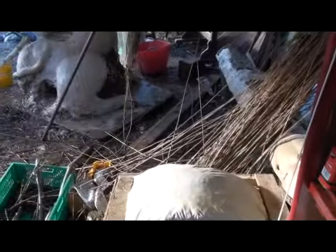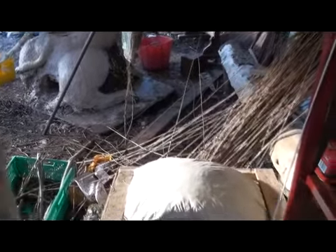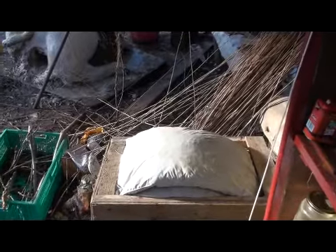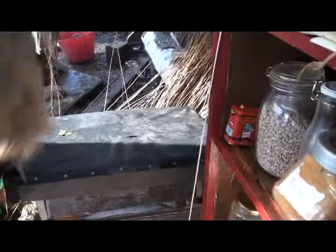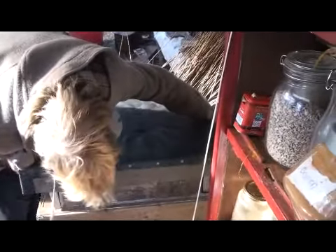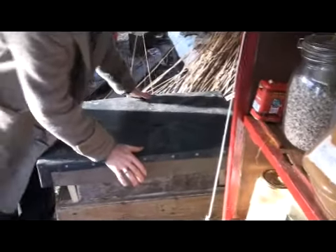So how long do you leave that for? It says in the hay box books — I think it's an hour or an hour and a half. Boil it for five minutes, then an hour to an hour and a half. But if you leave it longer, it doesn't burn obviously — it just gets softer and softer and softer. You can't burn things.